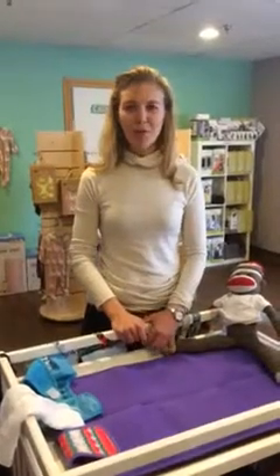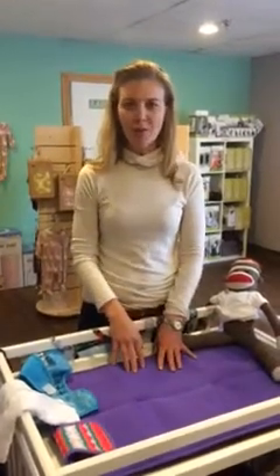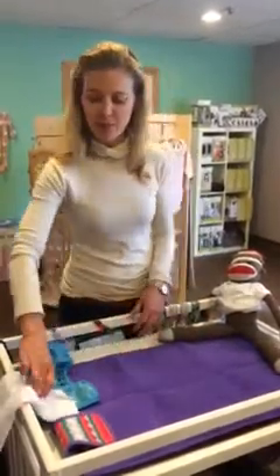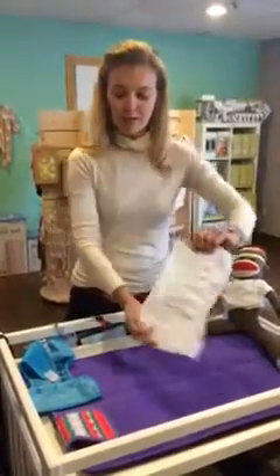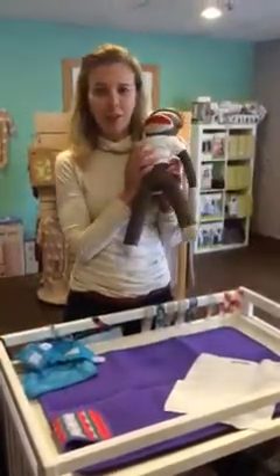Hi, I'm Amanda from Bundle Baby Shop and Diaper Service in Boulder, Colorado, and today's Little Cloth Diaper 101, we're going to cover the most basic cloth diaper fold inside a cover. So we have our pre-fold newborn sized, and our newborn sized waterproof diaper cover, and our little model, the monkey.